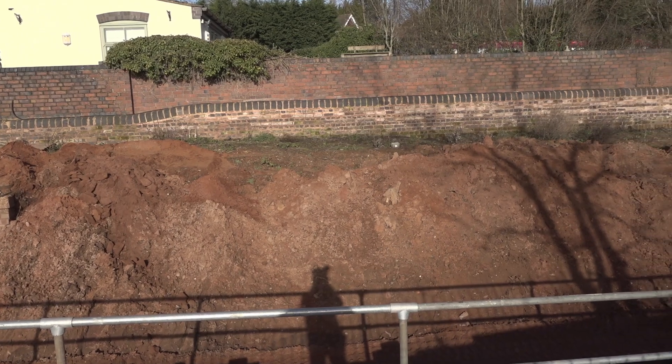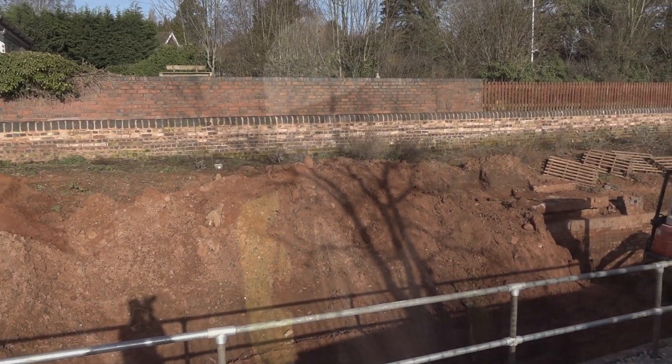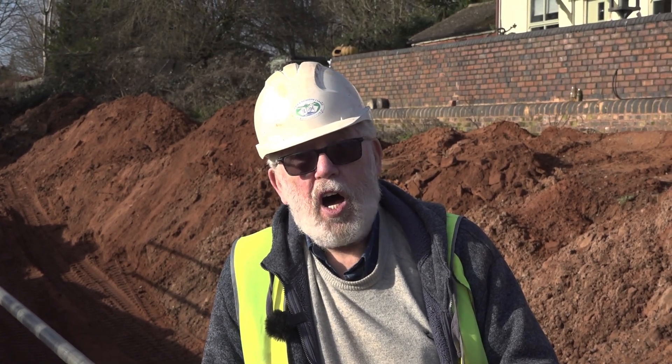One of the obstacles is the cottage behind me. We've got to ensure that our excavations don't impede the security of the foundations of that cottage. So we are going to be placing buttresses to support that cottage — whether it needs it or not, we want to be very much on the side of caution.